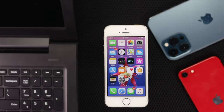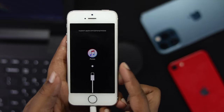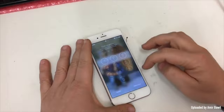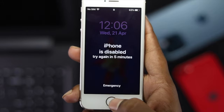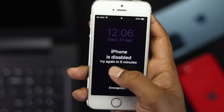Alright guys, now the question is, why do you need to do that DFU mode or recovery mode on your iPhones? Well, this process is required when your iPhone won't turn on, getting stuck on the Apple logo, or if it has touch issues, display issues, or if it gets frozen, or even if your iPhone gets disabled. Now if those problems happen with your iPhone, you need to do that DFU mode.